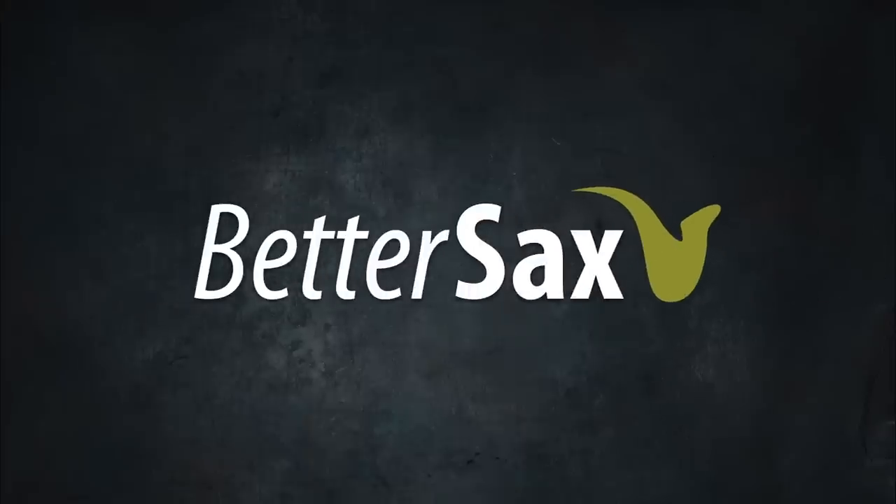If you're shopping for a saxophone for yourself or someone else and you don't really know much about buying saxophones, this video will help you make up your mind. Hey better sax players, Jay Metcalf here.